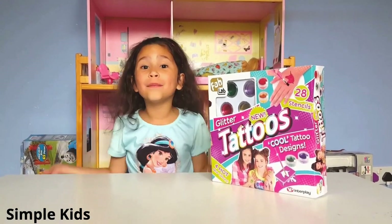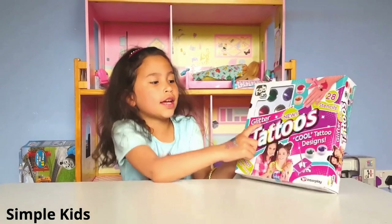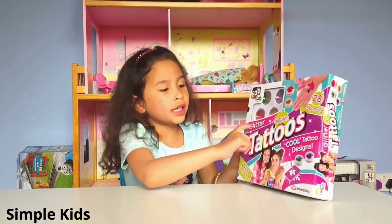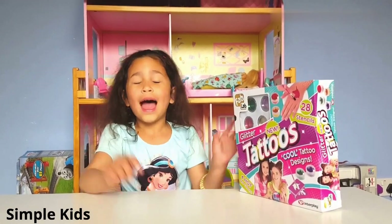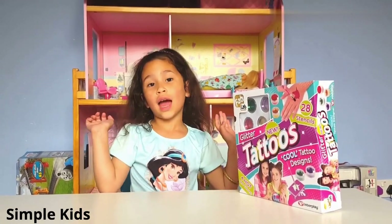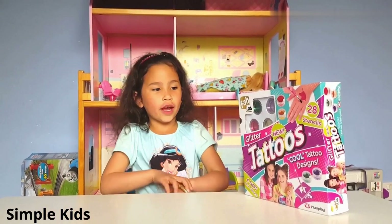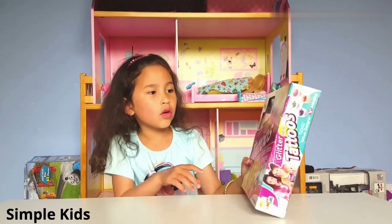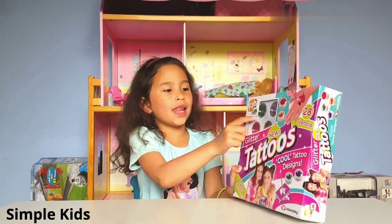Hi guys! Welcome back to my channel! Today I'm reviewing this Glitter New Tattoos Maker. I won this from the school fair and it's so cool. It's from Fab Lab.